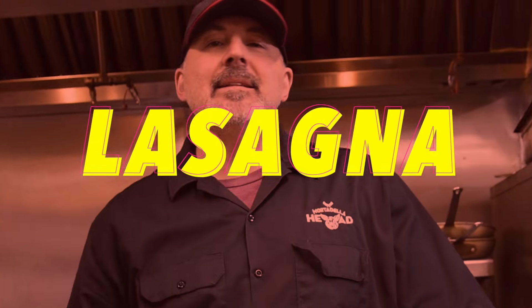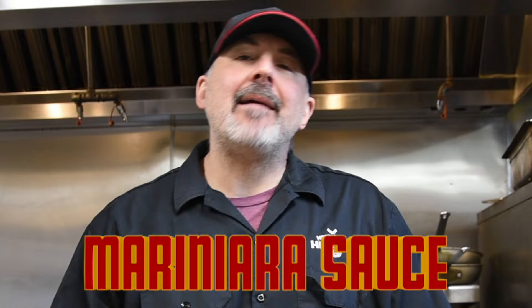Hey, this is Chuck from Mortadella Head and today we are going to make our Sunday sauce lasagna. It's going to be stuffed with our homemade meatballs, Italian sausages, homemade marinara sauce, tons of cheese and other goodies.